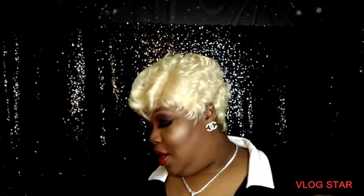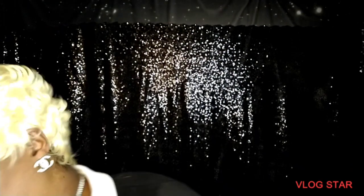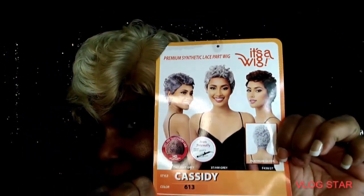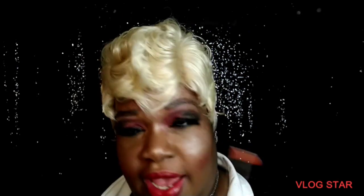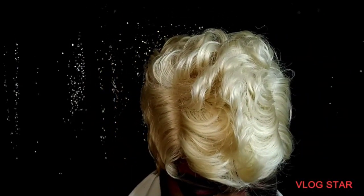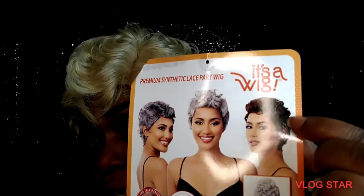This is a wig in the color 613. This is Cassidy, y'all — this is Cassidy. This is one of the gray colors they have — they got a couple, there's 3T HM gray, and this other one is F33-27 with some hints of 33. But this is a premium synthetic lace part wig.